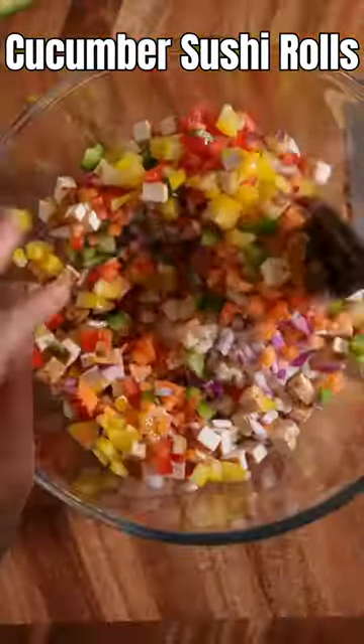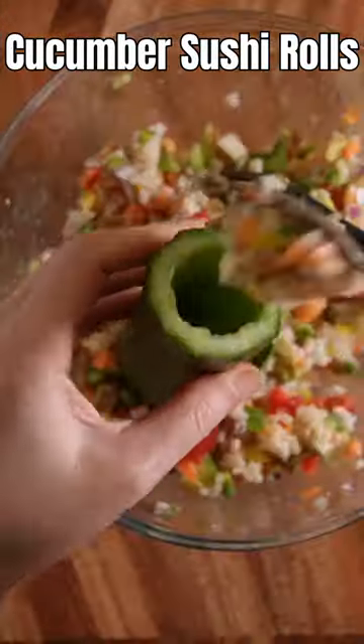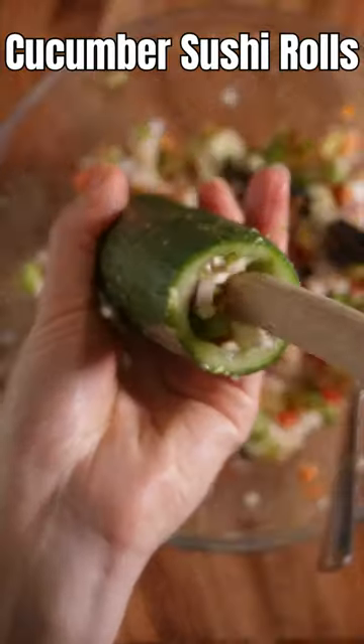Just put everything here, then give it a mix. Add diced avocados and a pinch of salt, then mix. Put the fillings into the cucumber and press down with the back of your wooden spoon.